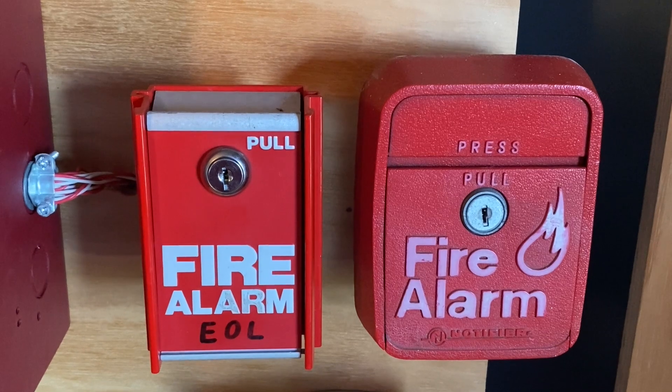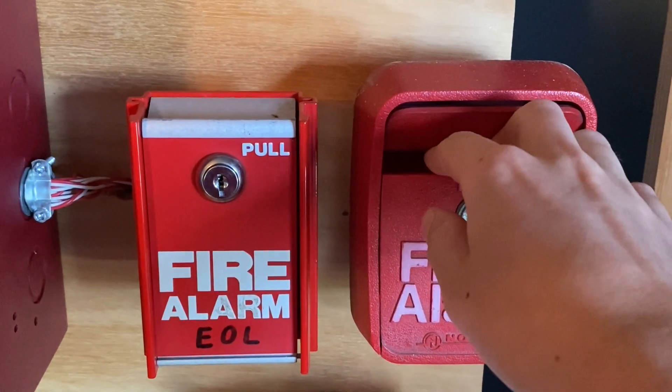To start off today's test, I'm going to pull the Notifier pull station. Here we go — 3, 2, 1.